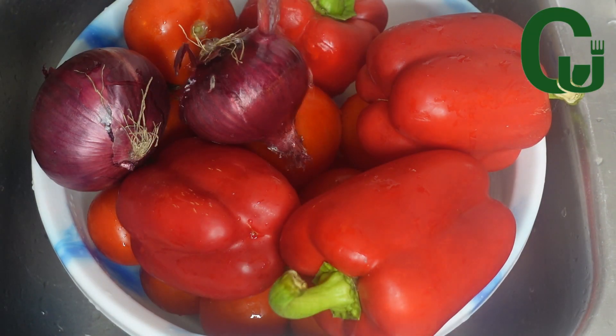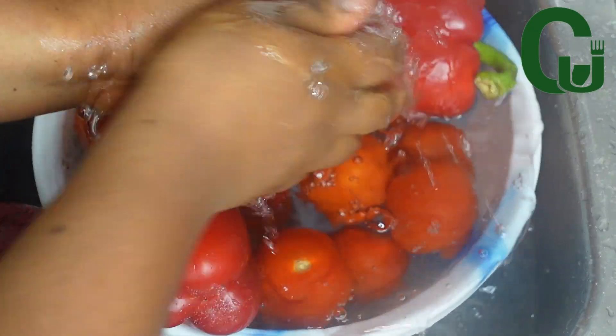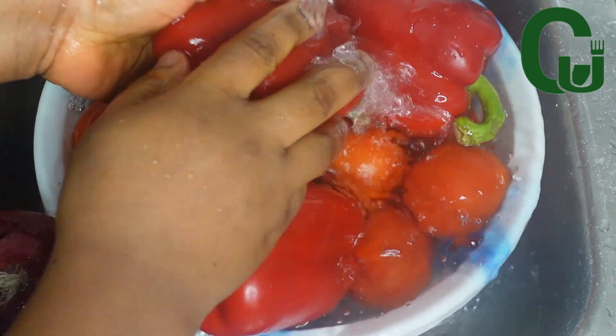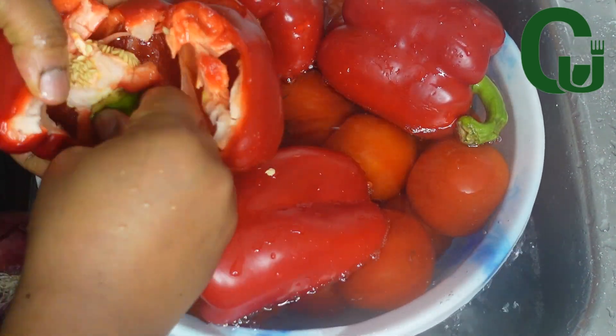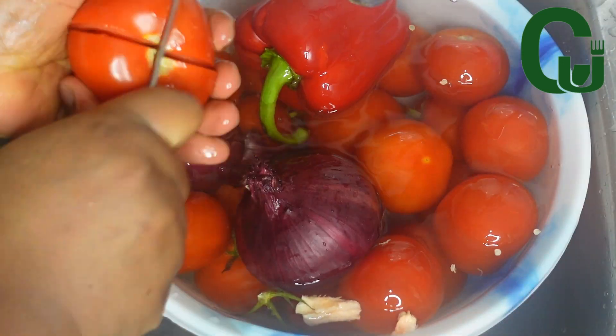While that is cooking, I'll wash my peppers really well, take out the seeds from the bell peppers, cut the tomatoes and onions into a pot, and parboil. This method will reduce our frying time.